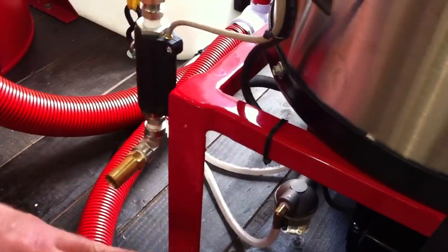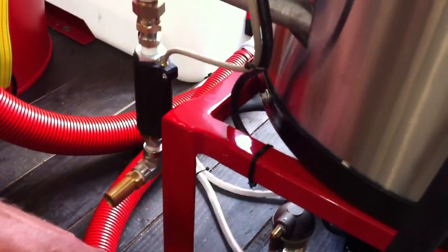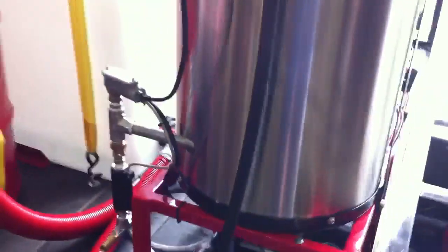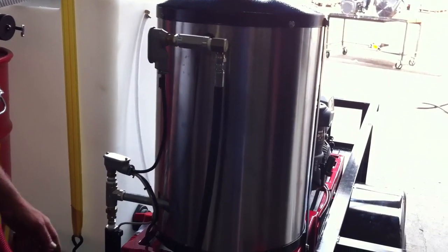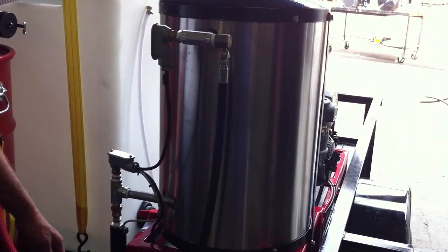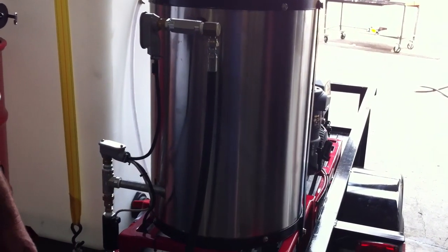This is the way to make a pressure washer heating system reliable on 12 volts. Go to pressurewasher.net if you have more questions, or call us at 800-400-CLEAN.